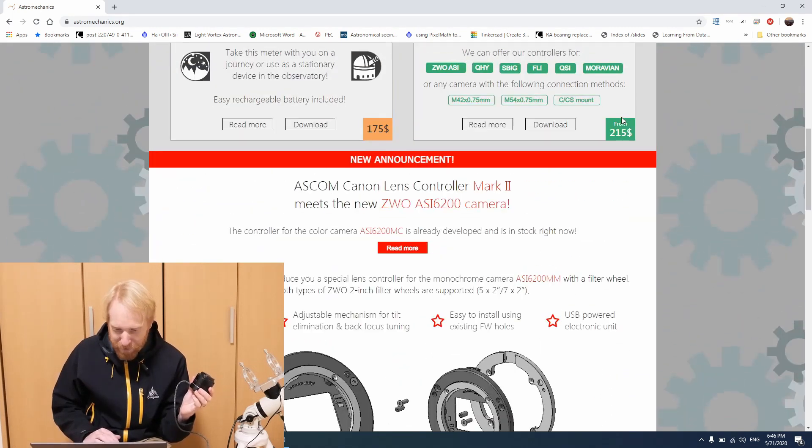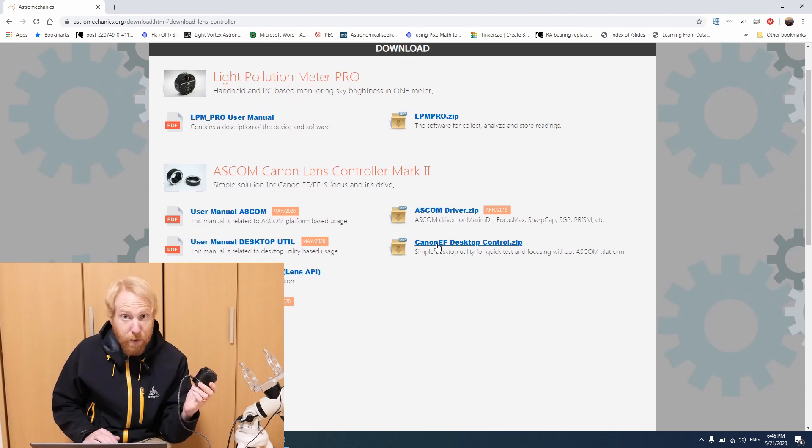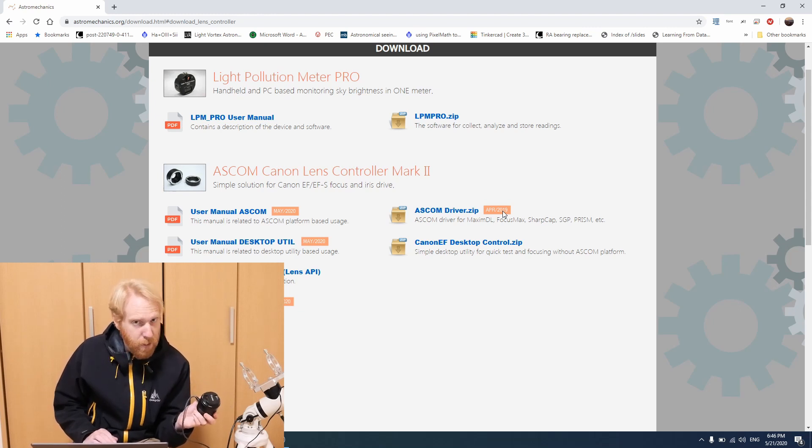I'm on the Astro Mechanics website and we're going to find the download section for the adapters. You can see you have two things: the Canon EF desktop control utility, which is a standalone non-ASCOM utility, and the ASCOM driver zip. Now this ASCOM driver zip is pretty old and it's not conformant — it's not conforming to all of the ASCOM specifications for focusers. In particular, it doesn't tell you that it does not have any temperature gauge or temperature compensation. It has to say 'no, I don't' — but it doesn't say anything. And that's a problem. So with the default driver, you will not be able to connect this focuser to Nina, for example, which is a free and open source imaging software. So what I did is I asked Astro Mechanics about that. I told them that it was a very easy code fix — it's one line of code to fix that. And they fixed it. They sent me an updated ASCOM driver, but they did not update the driver on their website.